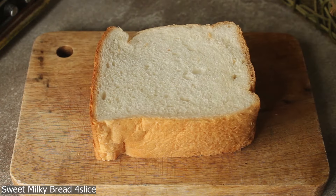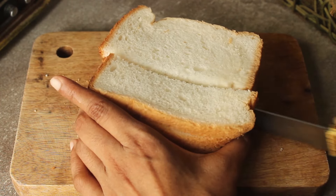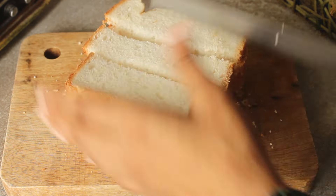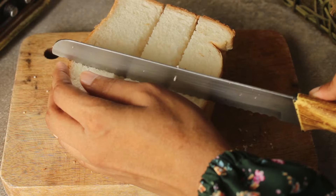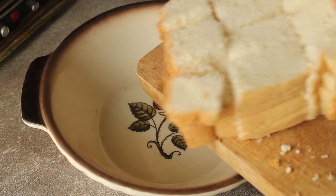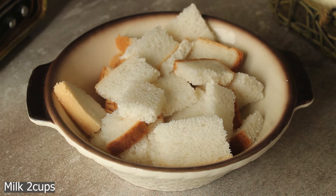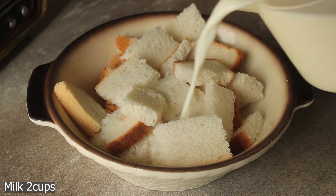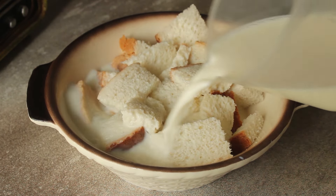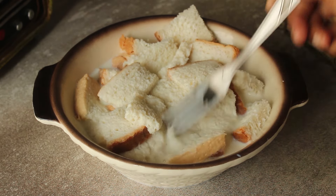Now I will use slices of bread — I will use simple sweet milk bread. We will cut it into chunks and place the bread pieces into the pan so that the bread will be soft.